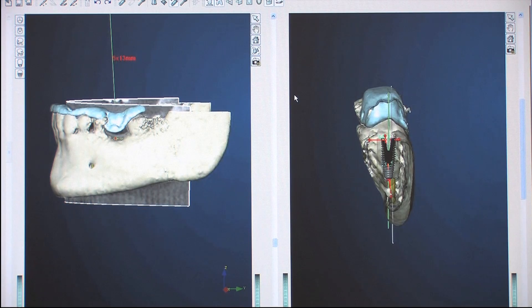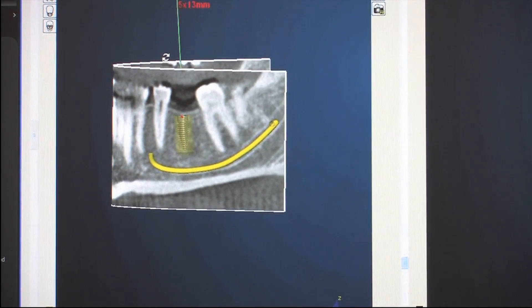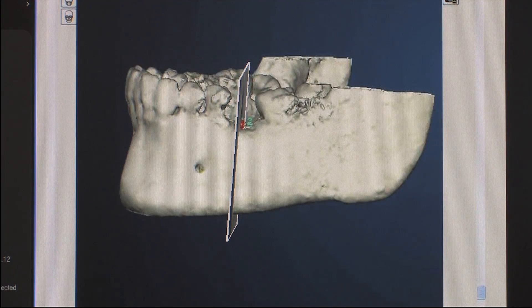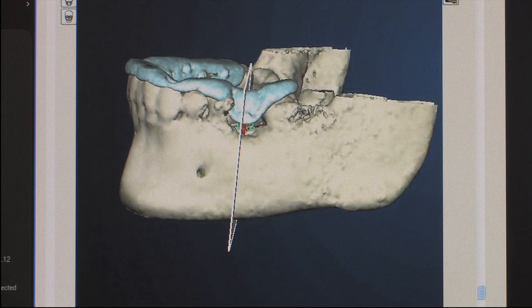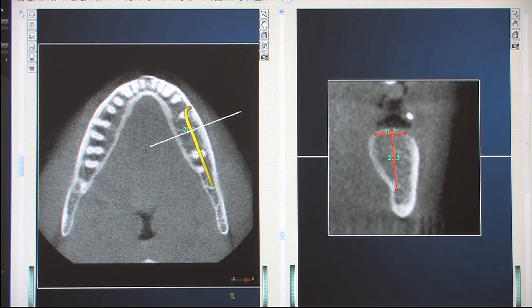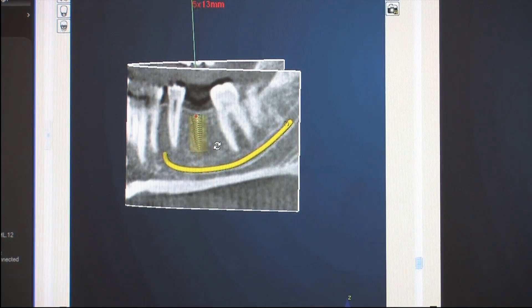With a three-dimensional cone beam scan put into software, not only do you know the height of the bone, but the width of the bone. You have an idea about the density of the bone, you can see where teeth and other anatomic structures are located. You can place an implant virtually into that bone and see how much room you have between the implant and the mandibular nerve or maxillary sinus, and whether you might need to do some grafting. Technology gets rid of all the variables, and then you construct the surgical guide so the surgery can take place easily, rapidly, and predictably.